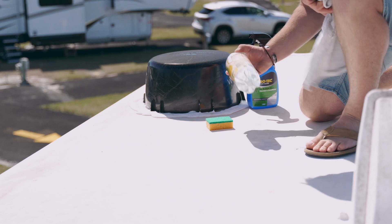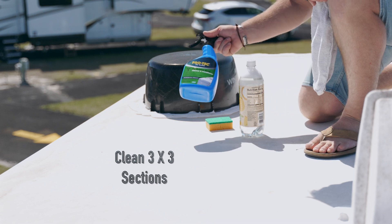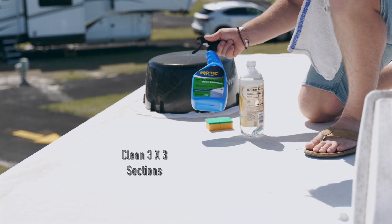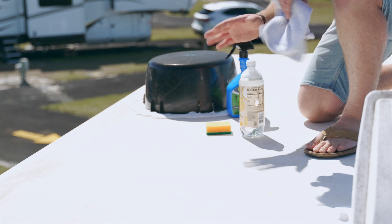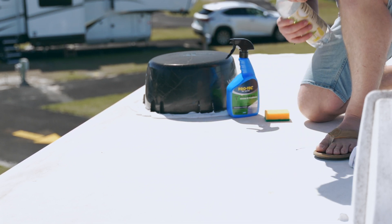To start cleaning, I'm using just a mix of Dawn detergent with water. I'm then going to apply the Pro-Tech Roof RV Care RV Rubber Roof Cleaner and Conditioner. I've got a Scrub Daddy brush here and then a rag to dry up any puddling water so we can move on to step number two quickly.